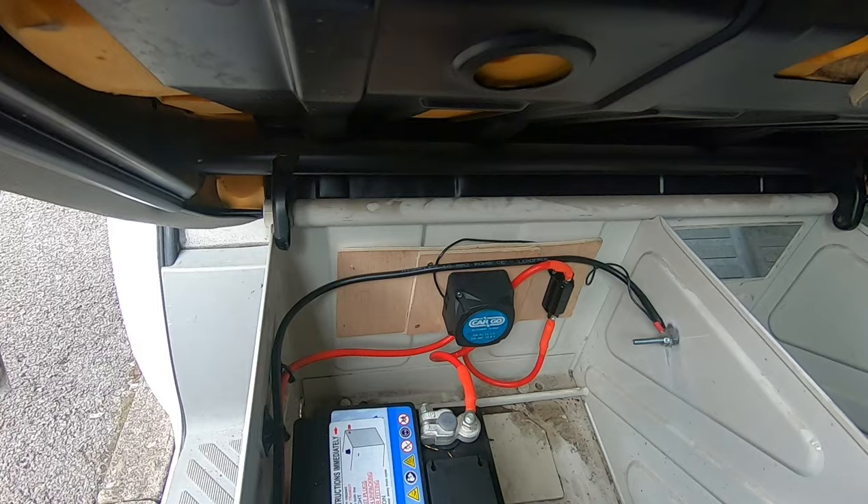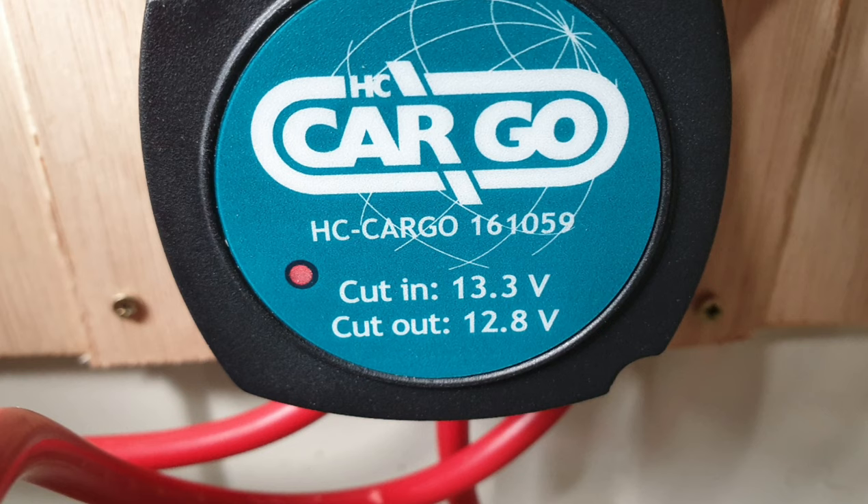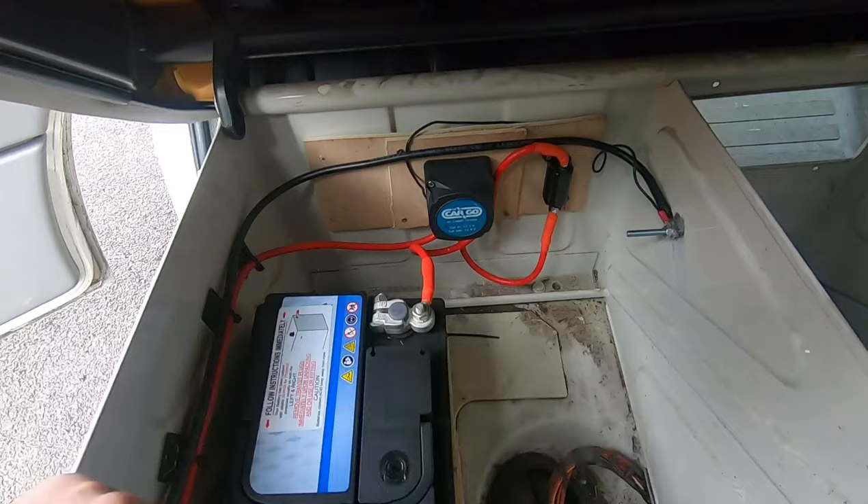That's on. I can't quite pick it up on camera — it's so light when it's on — but it's definitely on. And there you go, we've fitted the split charge.